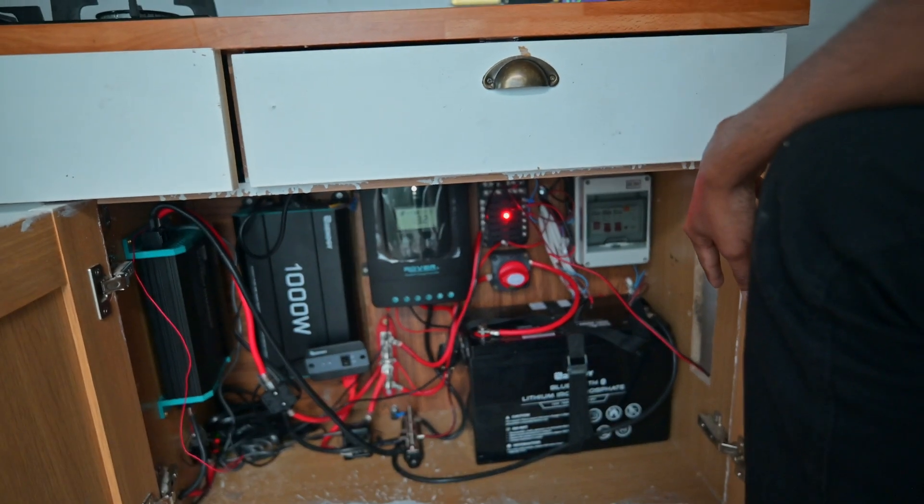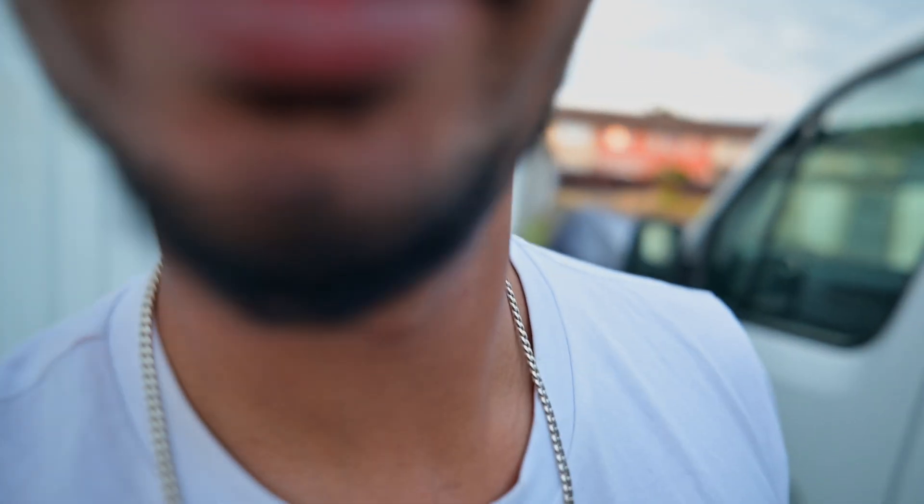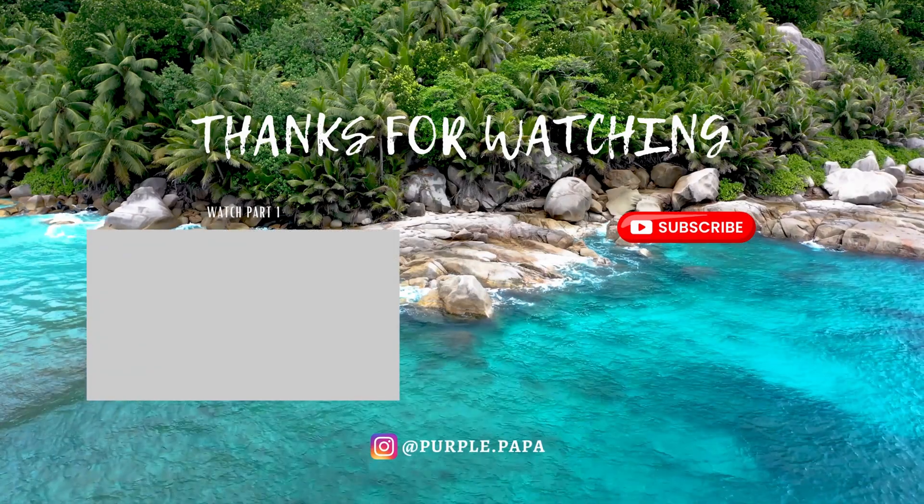It's quite simple: one battery, one inverter to convert to 240V for normal appliances, one solar charge controller that takes power from the solar panels and charges the battery, and one DC-to-DC charger connected to the van's battery that charges whenever the van is running. It's all fused. It looks complicated but it's really very simple. That's it for this video — if you could subscribe to my channel that would mean a lot to me. Bye guys!